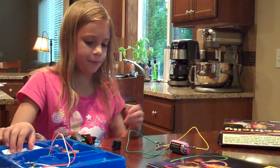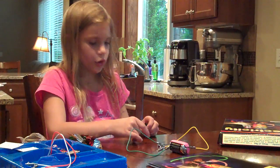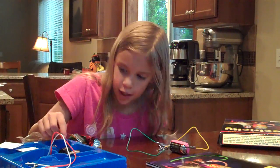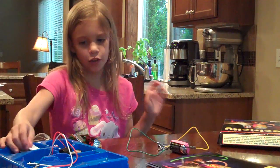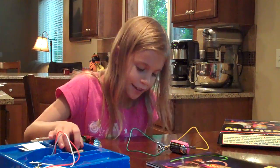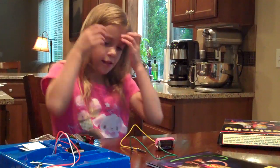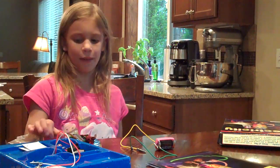On this buzzer you can only put it on one way, so it's kind of hard. I don't really like that you can only put it on one way and you have to get it just right — you have to do everything to make it work.